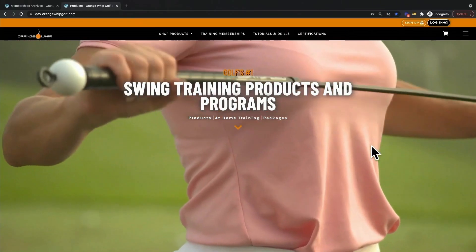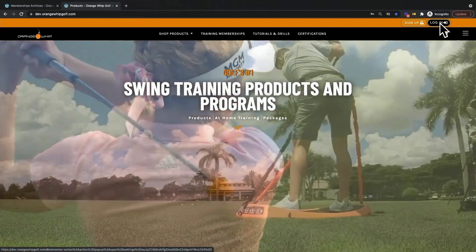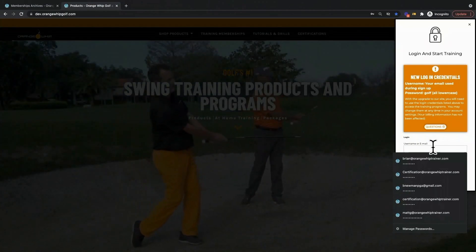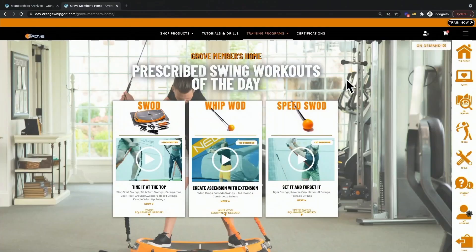Once on our homepage, you'll see the login button located up in the right-hand corner. Simply click that and you'll be prompted to login with your registered username and password. You'll then be redirected to our Grove Members homepage, where swing workouts of the day are presented.